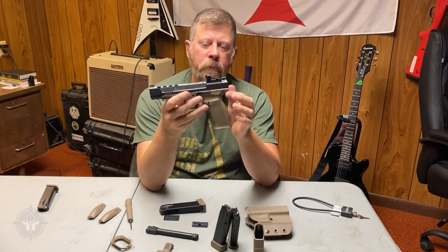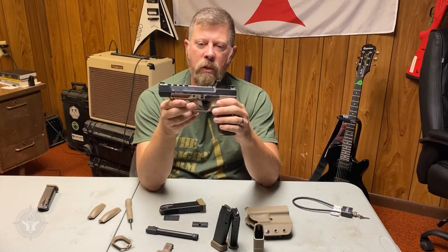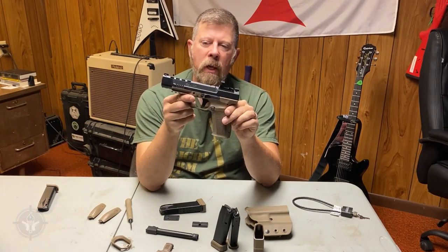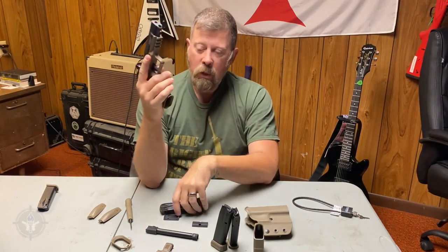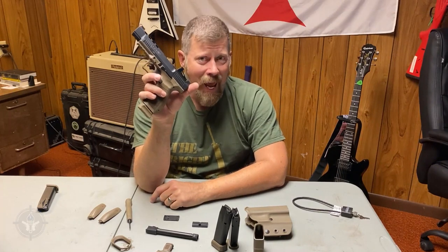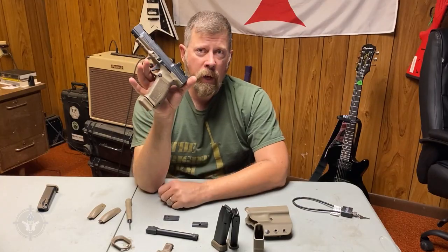That's a great deal for an out-of-the-box competition-ready pistol. If you're looking for a gun to compete in IDPA or similar matches, this is a solid piece of gear. This is the METE SFX — Sierra Foxtrot X-ray — from Canik USA. Check them out.